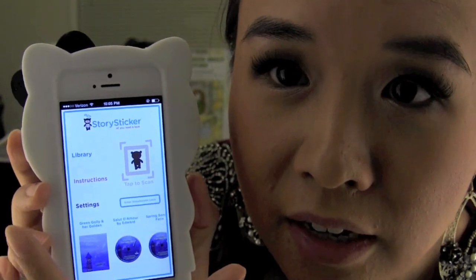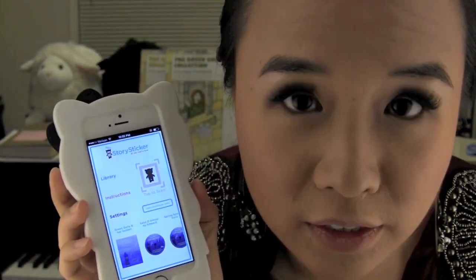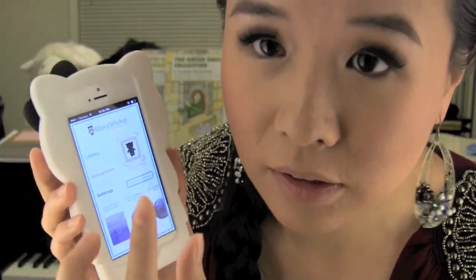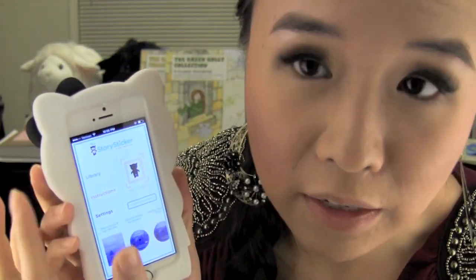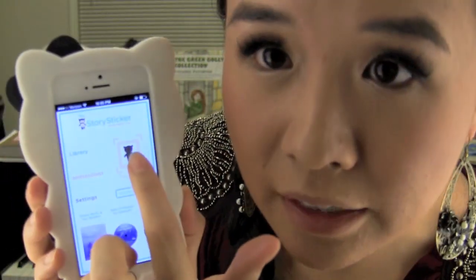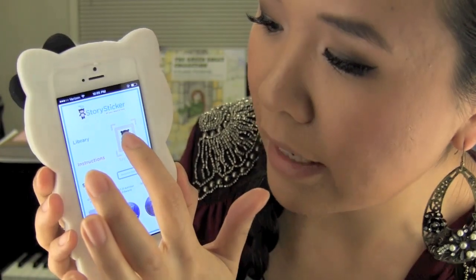We're just going to tap on that. When you first download this app, you do need to actually register with them. There's going to be sort of a login and password thing, and there's a register section. It's just your name, your email, and you have to make up a password. Then you want to tap on this little icon and it will turn into the little scanner.